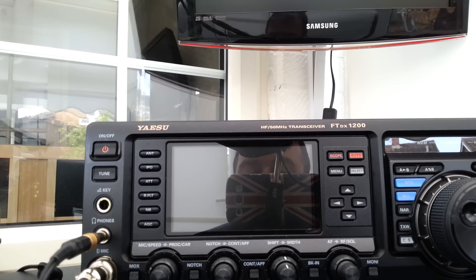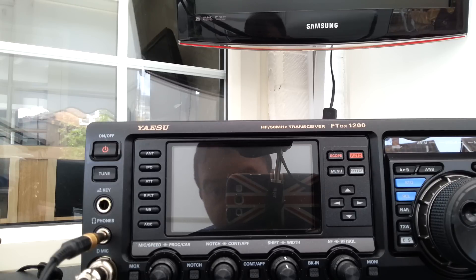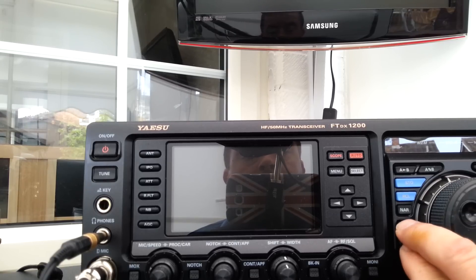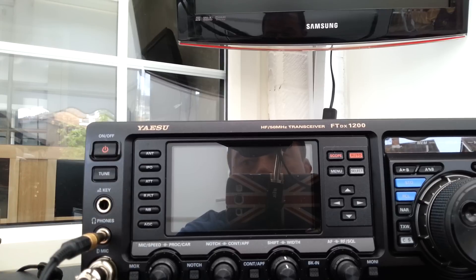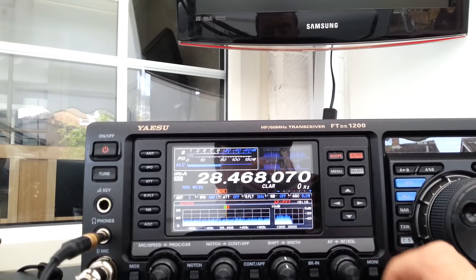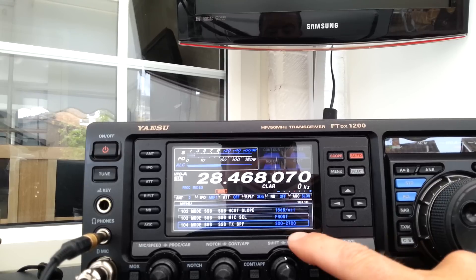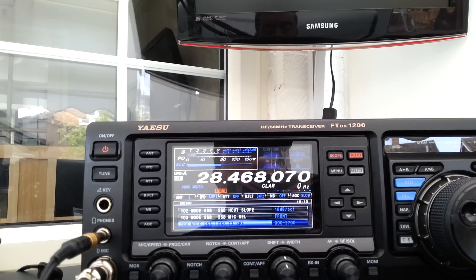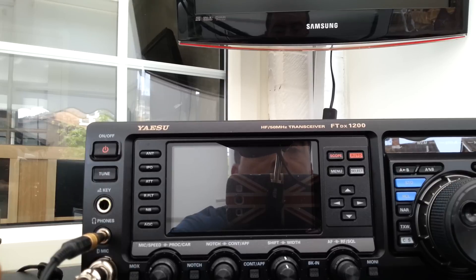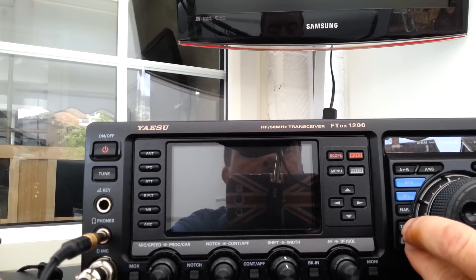Luckily someone else has, so very simple — what we do is press the CS and the TXW button whilst turning on. Let's turn it on normally, go to menu, and as you can see here, this is the TX bandwidth and it goes up to 3000WB and the other ones accordingly.